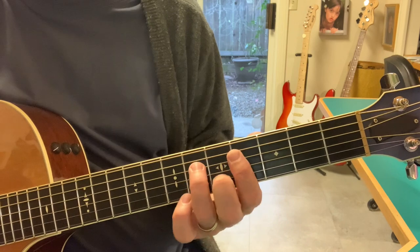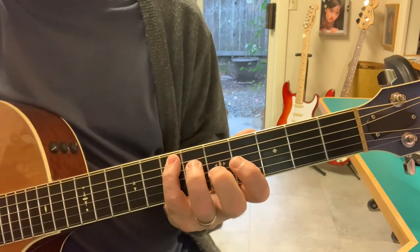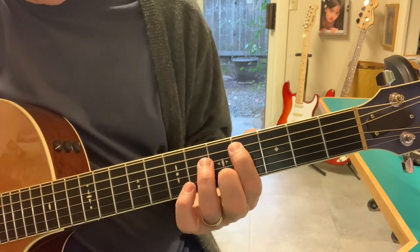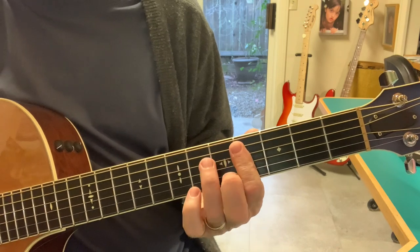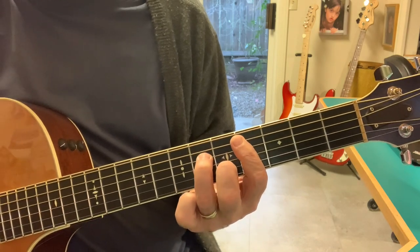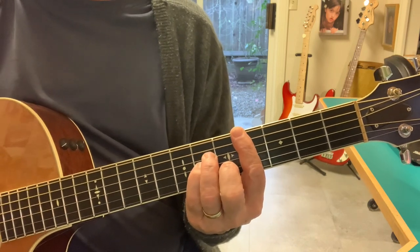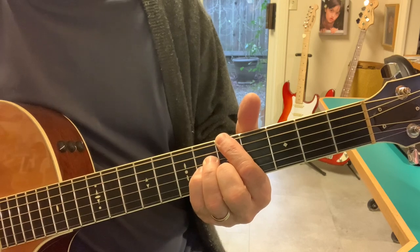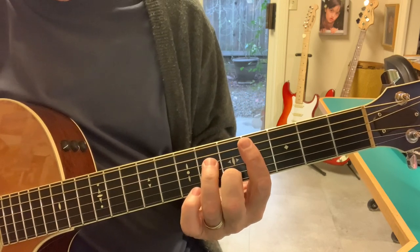I'm looking at this as really an E chord, a C shape — E chord, 1, 3, 5, 1, 3. But if you play this note here, that's really the 1, 7, 6 of E. Well, this also looks a whole lot like C sharp minor, which it is. Because if we add this note, it becomes A major. So A major has a big old C sharp minor in it.